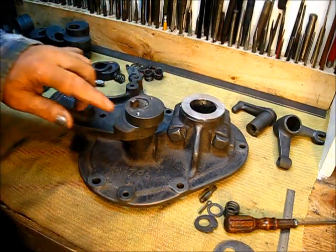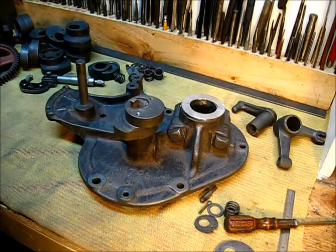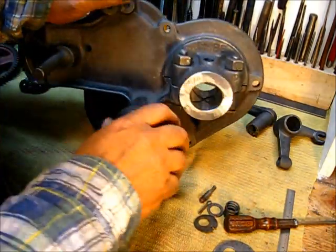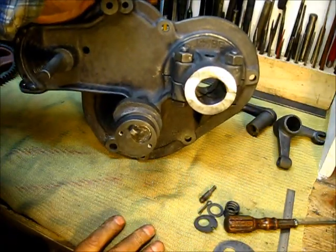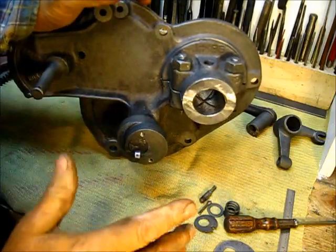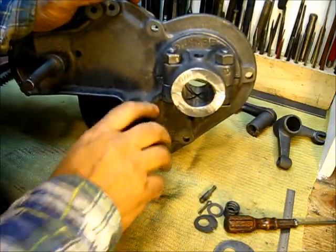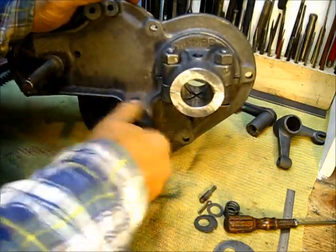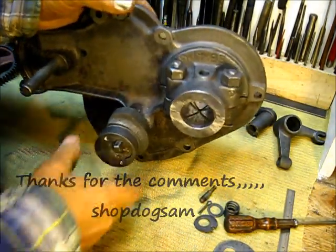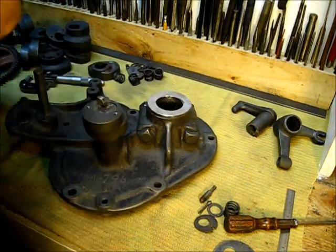I'm going to set this aside. As I say, this is the side cover that goes on the baling wire engine, so I'm going to set it aside as is now. We will assemble the rest of it when we put it on the engine. From here on the east coast of Arkansas — shop dog Sam.